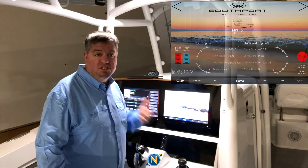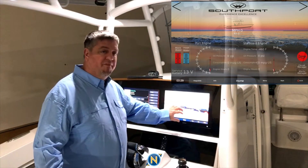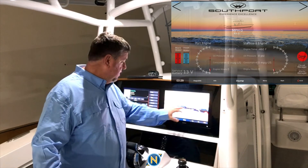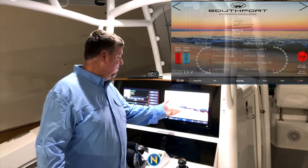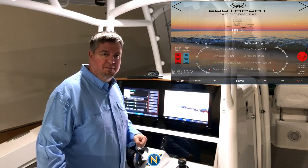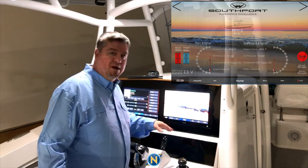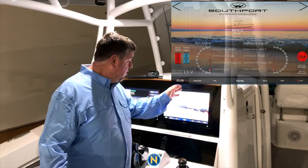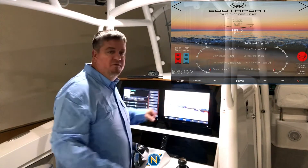On our third page, we've taken all of the Mercury engine data and brought that up onto our Garmin screen. We can customize how this looks and what the layout is. We're going to change a few things before final delivery, but you're going to get all of the engine data that you want up here as well. This doesn't have to hold the whole screen — you can make it half or a quarter and move it all around.